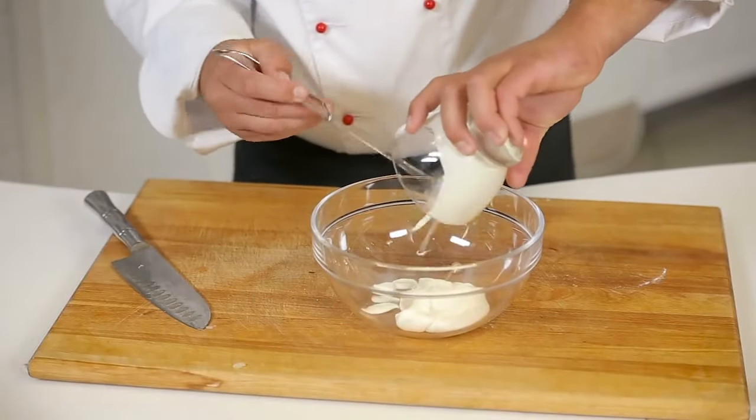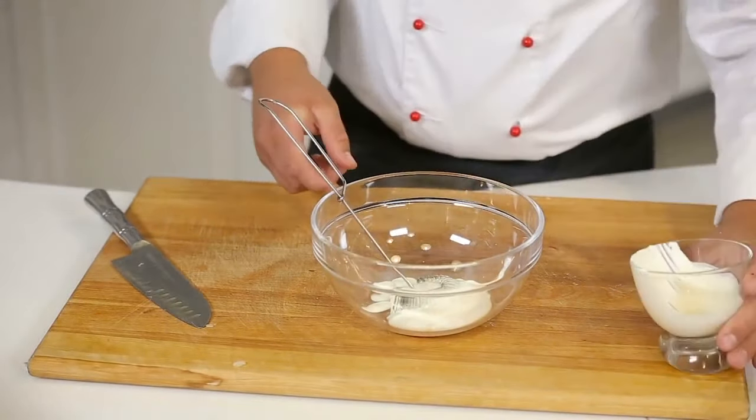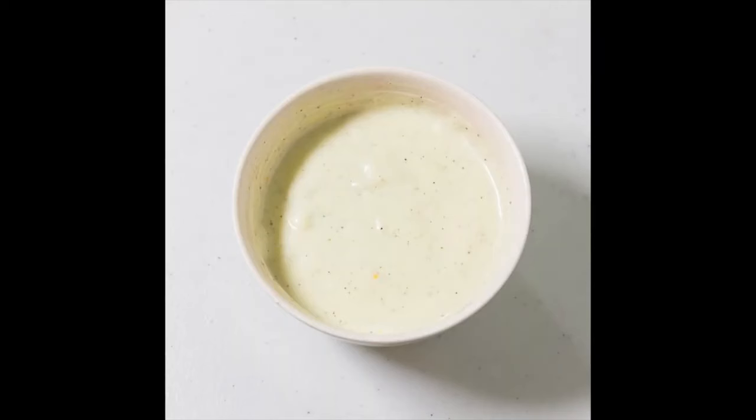In a small bowl, combine your mayonnaise with milk, vinegar, mustard, sugar, salt, and pepper, and whisk it until it's smooth.